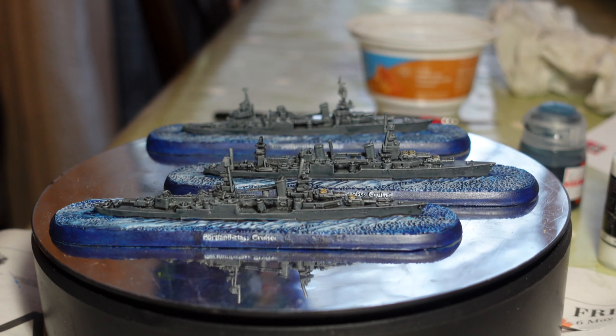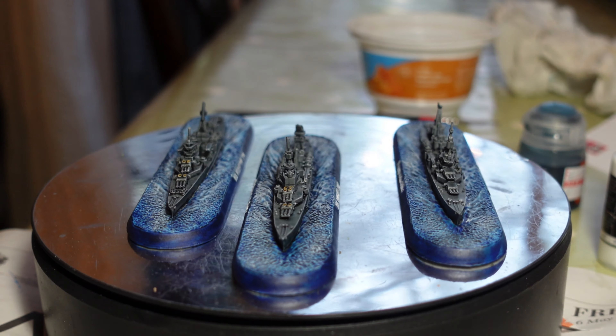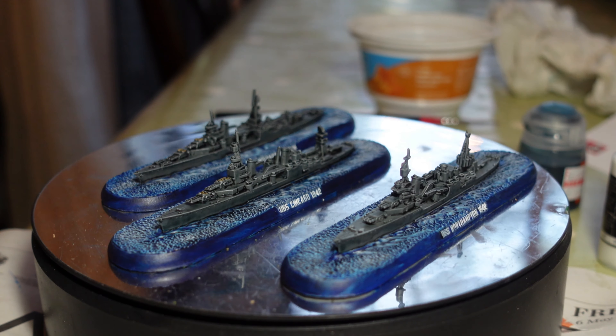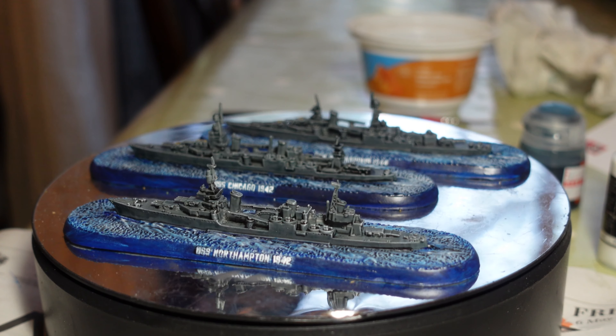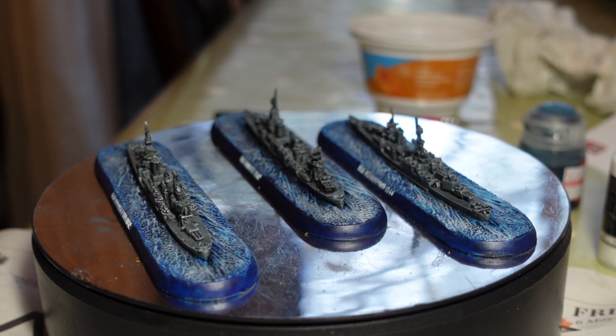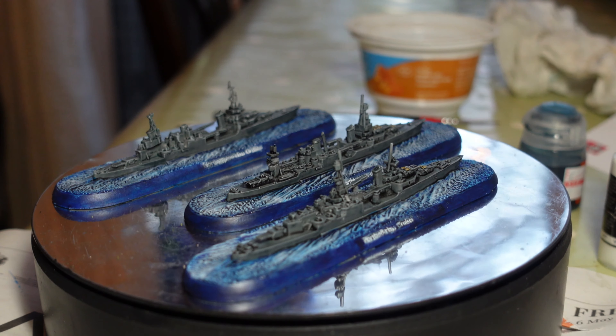A lot of ships being done recently, mainly because I've got quite into Victory at Sea. I wanted to paint up the fleets I've got, and they are very easy, quite fun, and very simple to paint as well, if I'm honest.